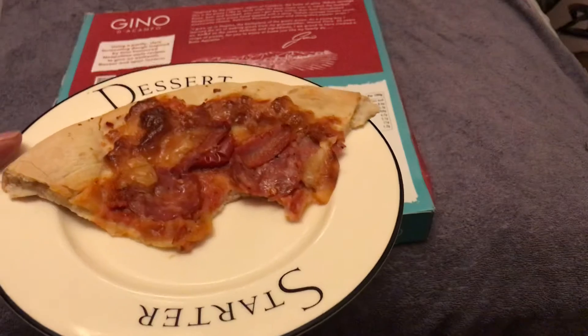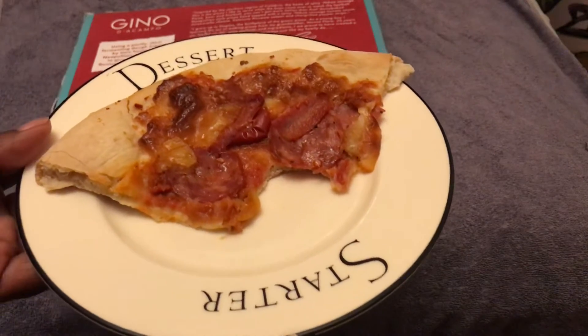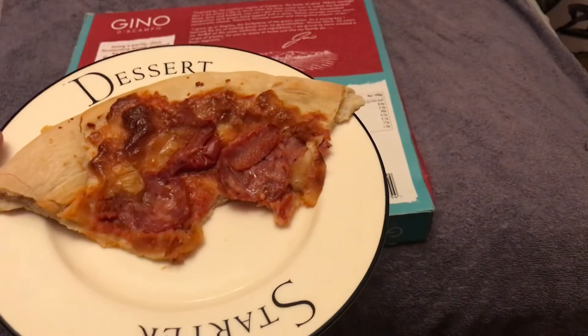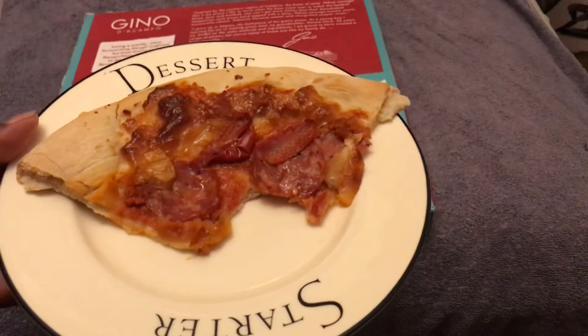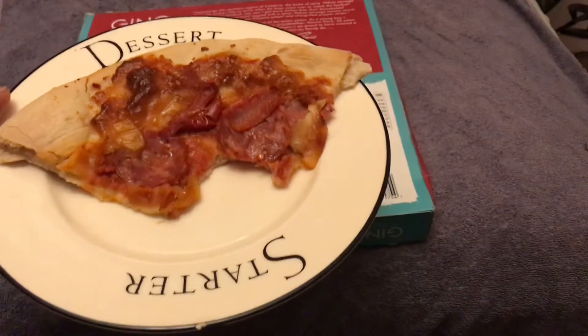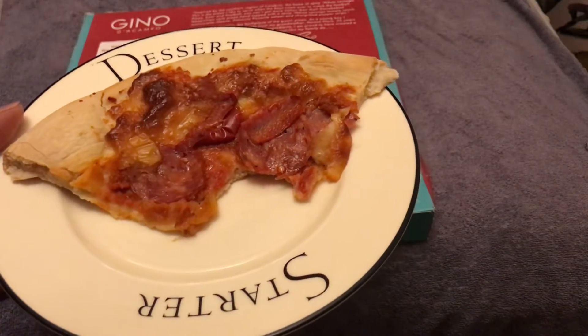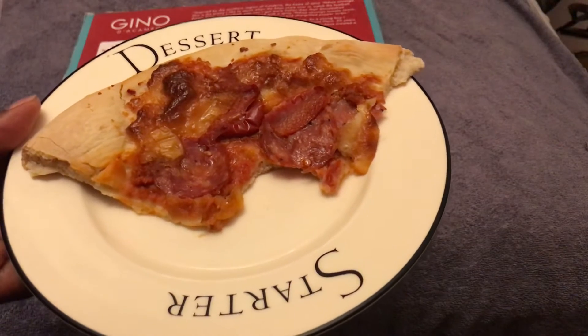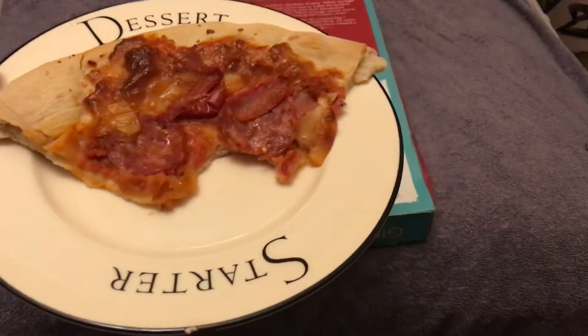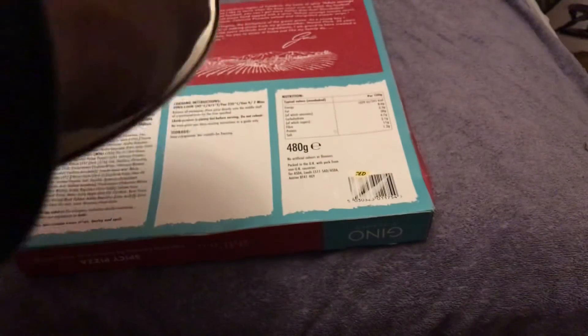You can definitely tell there are charcoal red and yellow peppers that give it that distinctive taste to the pizza, and the chili flakes which I think are giving it that spice. You've also got the pork salami, should I say.